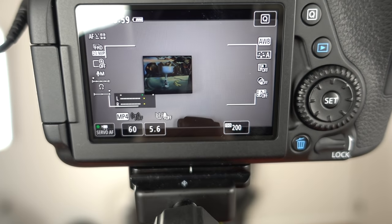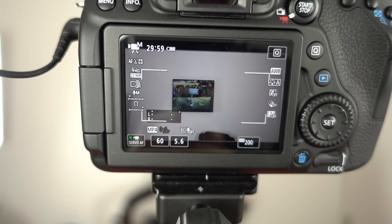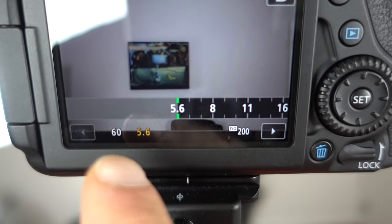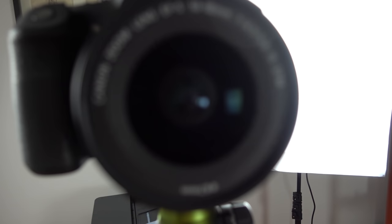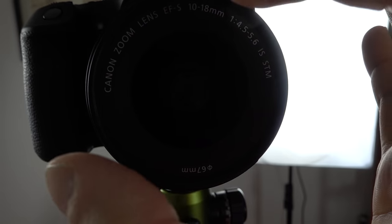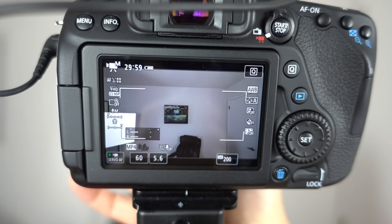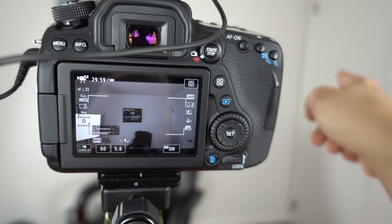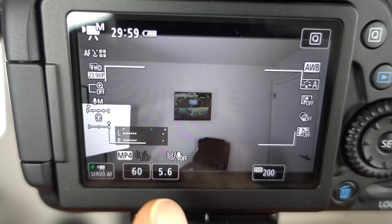How do you do that? It depends on a couple of factors: number one, how lit up the room is, or if it's daylight and you're filming outside — great, you've got natural sunlight. If you go down to your aperture, mine is down all the way, which means the inside of the lens is opened up all the way, letting the most amount of light in. This lens is the 10 to 18 millimeter, so it shoots very wide. The lowest I can go right now is 5.6, so I'm going to take advantage of that.